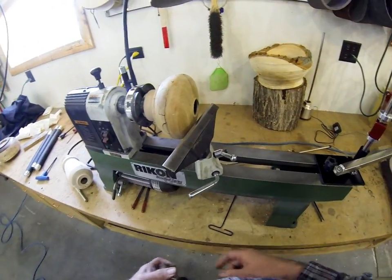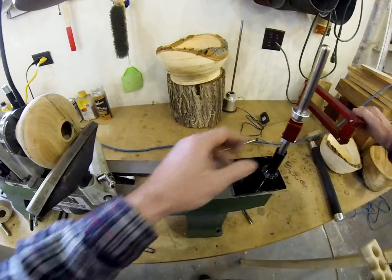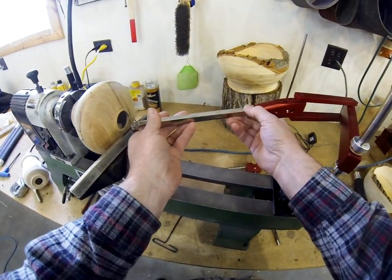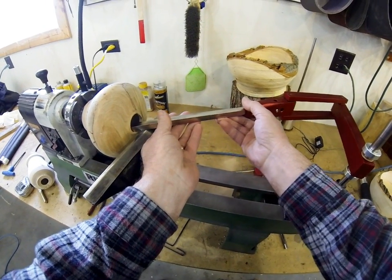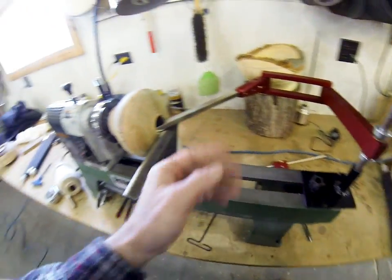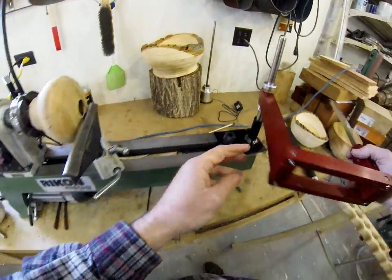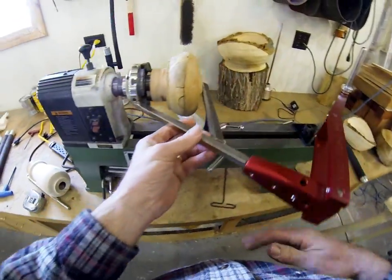You can see I've got a little hollow form vessel on here. This system, because it's so fully articulating, not only can you get it inside here — it fits in there real nice, and you can see how it articulates.